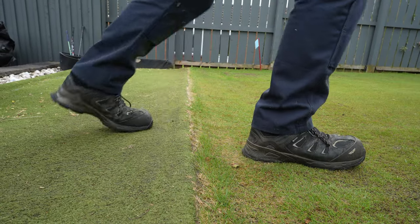Our first job is the aeration. We do this to relieve compaction and let the air down into the green.